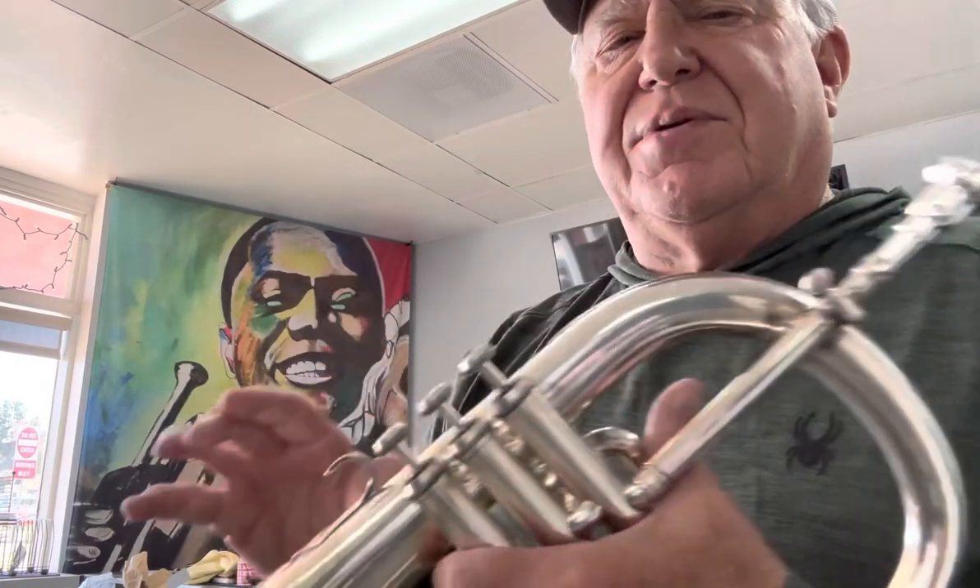I'm playing a GR mouthpiece that a friend — a client, rather — well, still a friend — gave me. And I like it. It's a little big for me, but it still has a beautiful tone. Perfect for this horn.